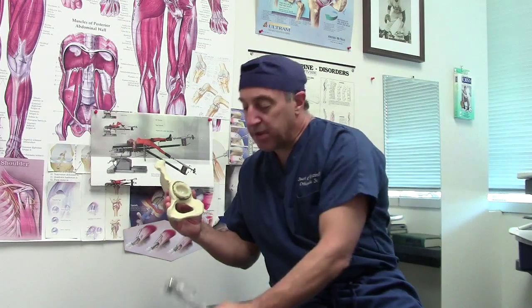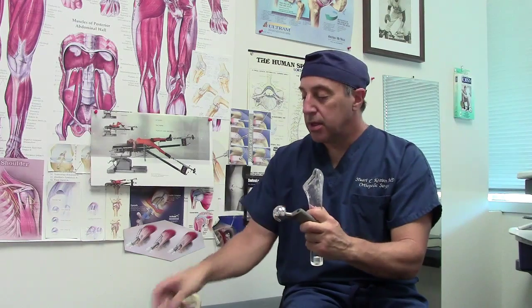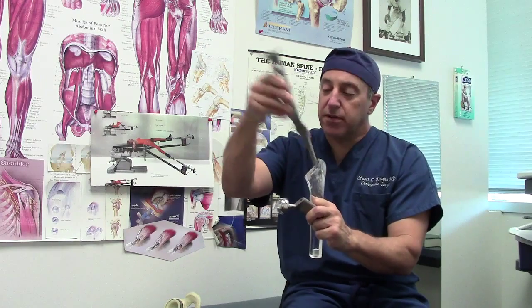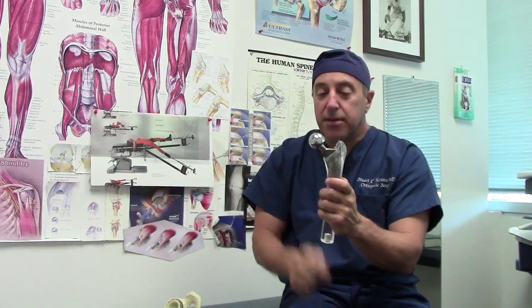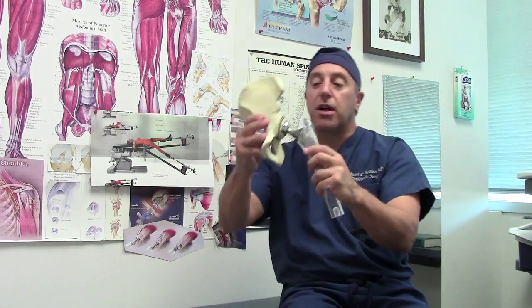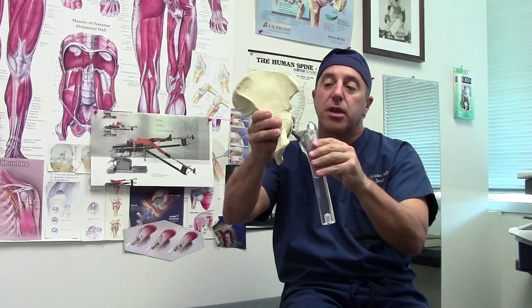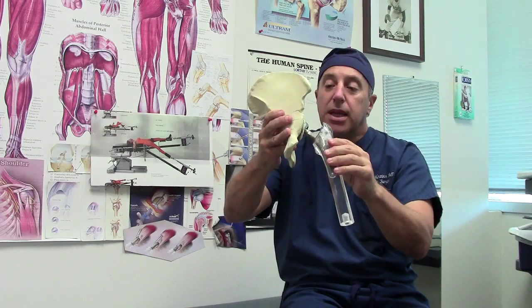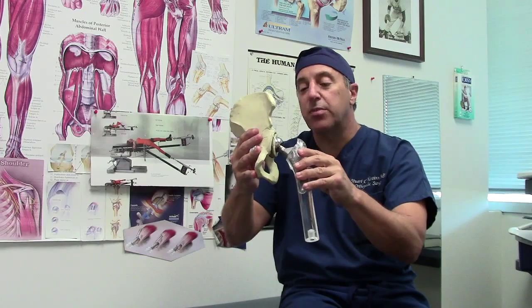On the femur side, I'm able to work the femur with a special rasp that creates the space for the implant. The implant is titanium, and it fits inside the femur. The final construct is a metal femur with a metal socket and a plastic liner — and that's the anterior hip. The remarkable part is I was able to get this device in without cutting any muscles.